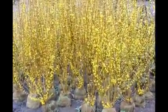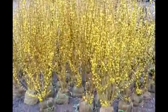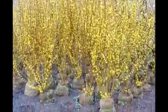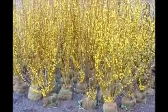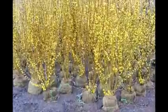These are Forsythia that we have here at Highland Hill Farm on Route 313 in Fountainville, PA. These are balled and burlap. They're about four to five foot tall and they're ready for pickup. It makes a great screen and buffer. This is the Linwood Gold Forsythia.